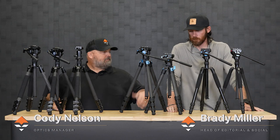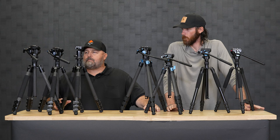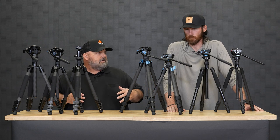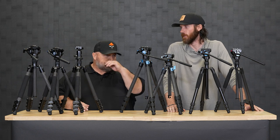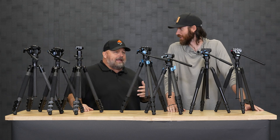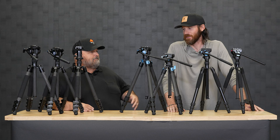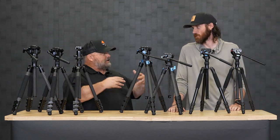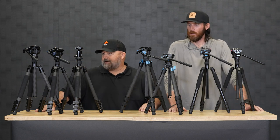Hi guys, Cody and Brady from GoHunt. These are Sioux Ray tripods. We get a lot of questions about the Sioux Ray brand, and yes, the way the pronunciation has been said to me was Sioux Ray. I get that all the time — said a hundred different ways. I always think of Sun and Ray, so that's the way they pronounce it and that's the way I'm doing it.